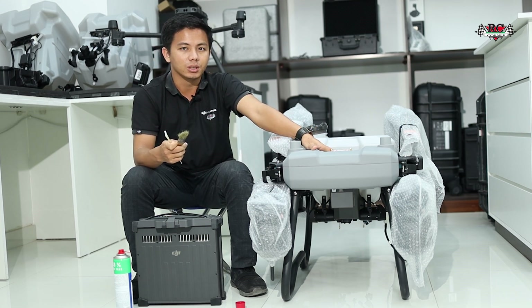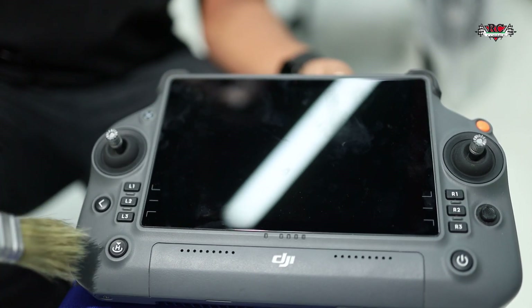If there is a communication error, you can check the power cable — the black and the red color ones. After long use you also need to clean your remote controller, which can collect a lot of dust.